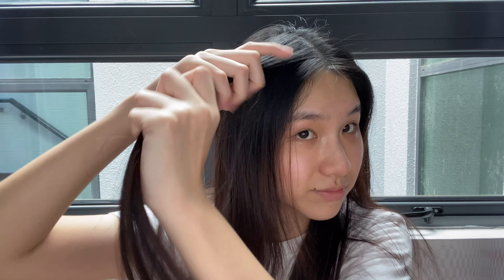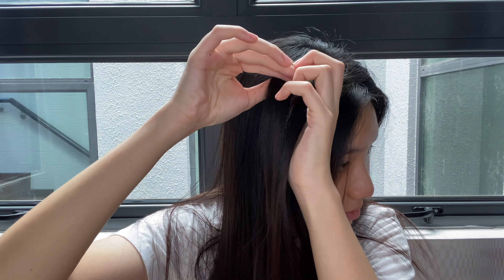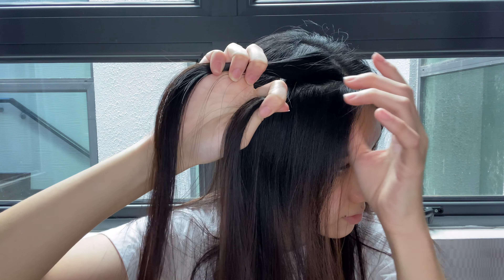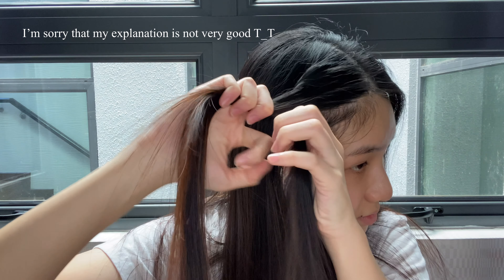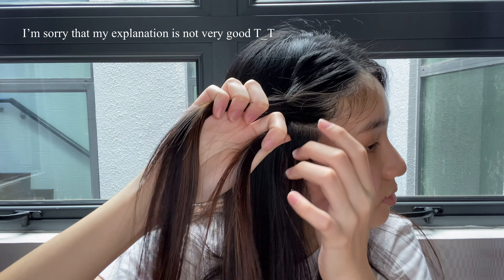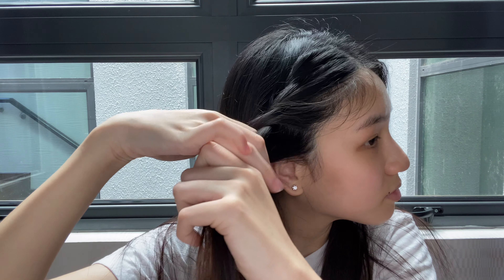For the second hairstyle, what you're going to do is take a piece at the front and divide it into two sections, then twist it. As you twist, you're going to connect it with the front piece, and continue: twist, connect, twist, and connect.